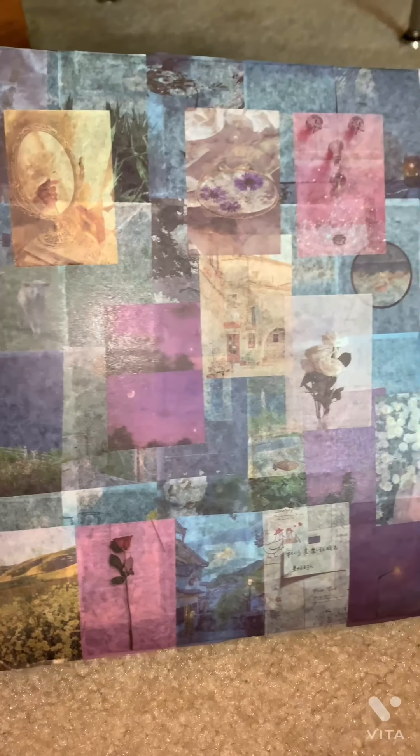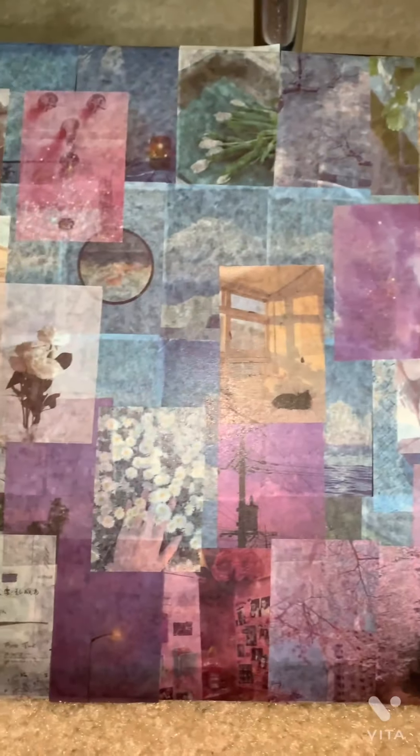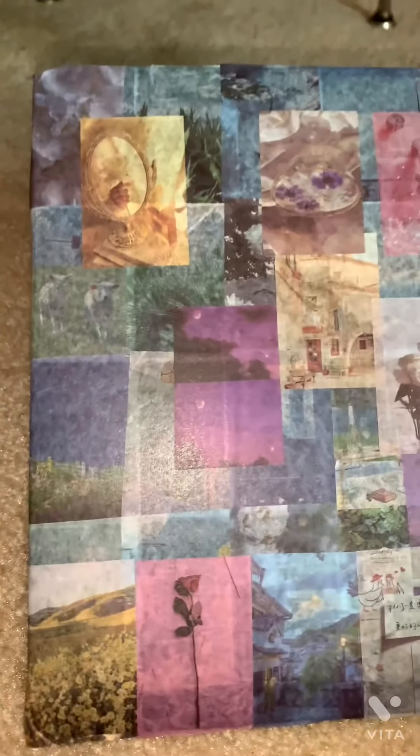So this is the end result and I love it — it's so me. I love collages and I love stickers, and having both in one is just perfect.